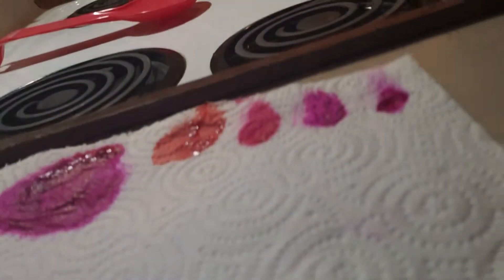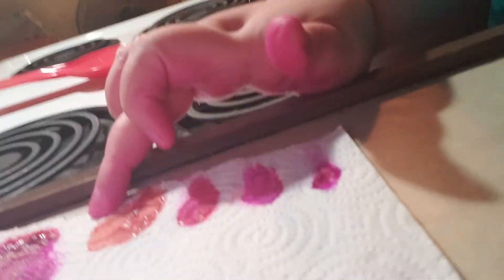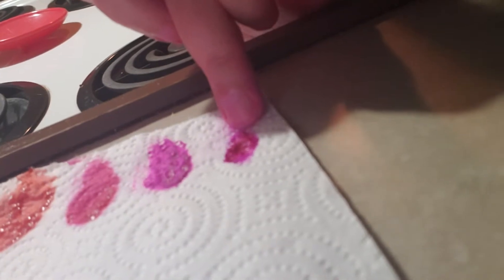Hi guys, so I'm back and these — this is kind of an orange pink so I didn't use that color. But here are the three colors that I used: Ion Magenta.